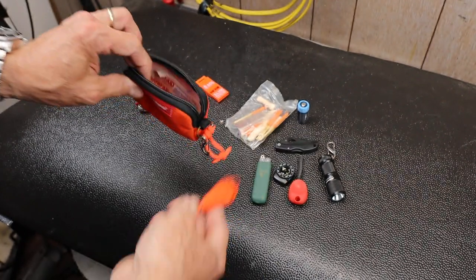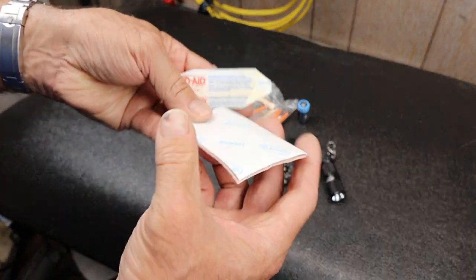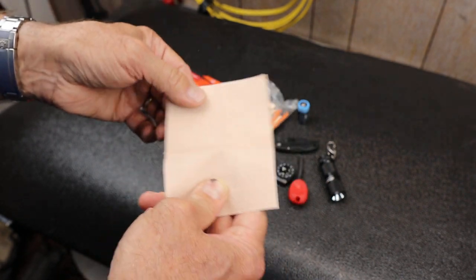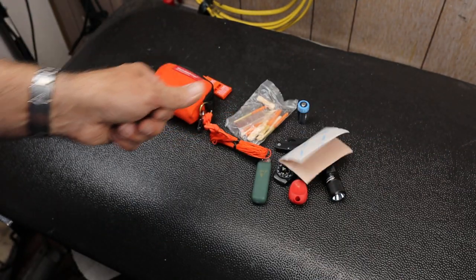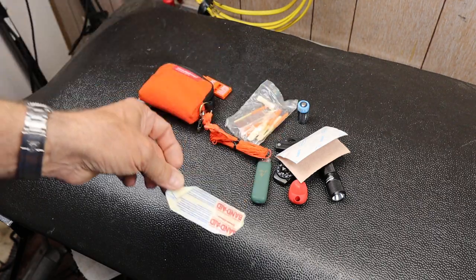That's what I have inside this. I've got some moleskin — I can cut out the right shape for avoiding blisters, minor first aid, etc. And then the last thing is one band-aid.